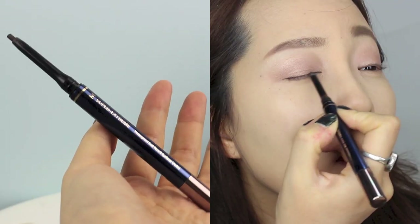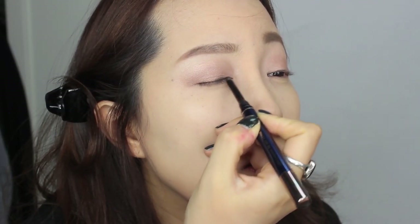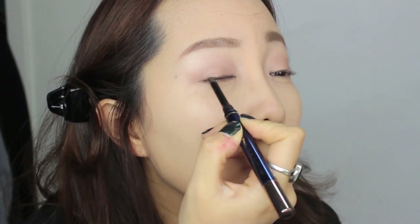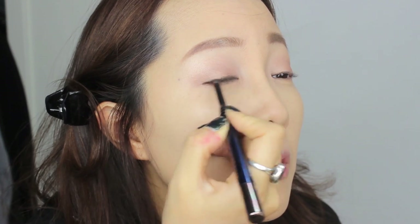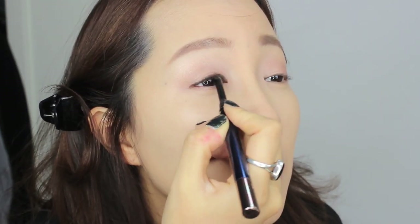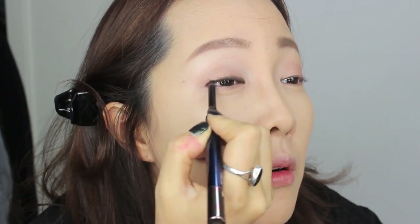Now I'm using Missha's Super Extreme Waterproof Soft Pencil Eyeliner in Brown to tightline and highlight. You don't have to make it perfect because we're going to smudge it out anyway. Also don't forget to do your inner corners because it makes a huge difference. Now with a small flat brush, smudge it away.